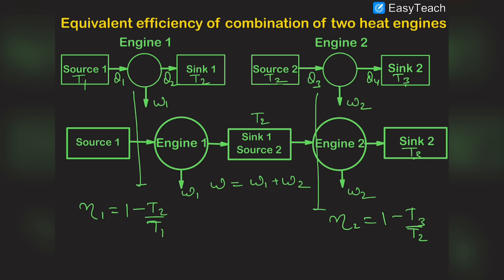The equivalent efficiency η of the combined engine uses the final sink T3 and the initial source T1. So the combined efficiency of this series combination will be η = 1 - T3/T1, because it is one minus the temperature of the sink divided by the temperature of the source.